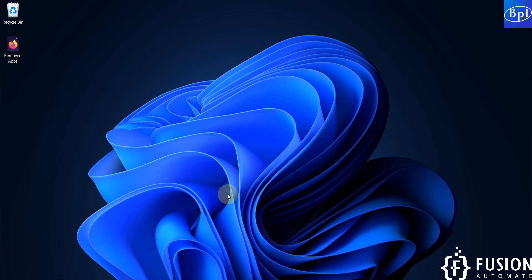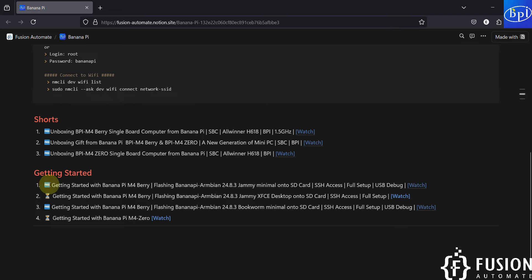Hi everyone, and welcome. In the previous video we covered the getting started guide with Banana Pi M4 Berry, where we flashed the minimal operating system onto the SD card. We covered the entire setup - USB debugging using PuTTY software, connecting to Wi-Fi, and getting SSH access over the Wi-Fi interface. We covered the same for the Debian operating system. Jammy is for Ubuntu and Bookworm is for Debian. In both videos we used the minimal operating system without any desktop environment.